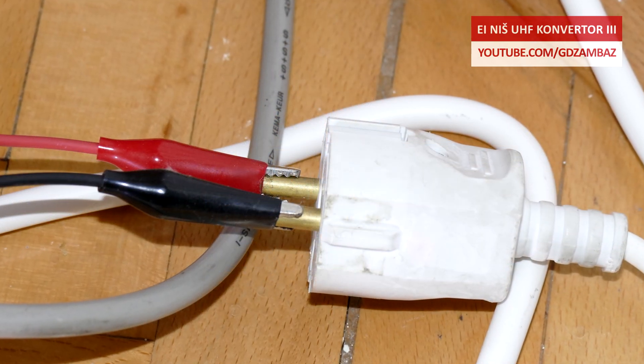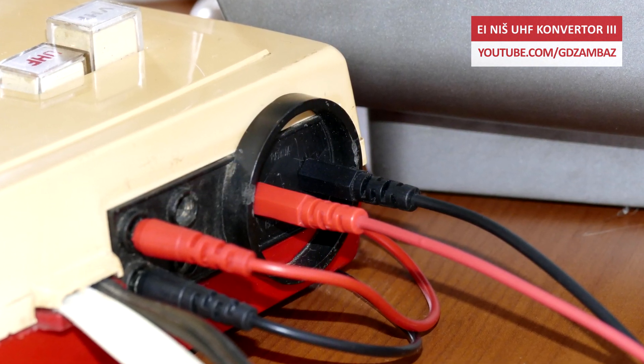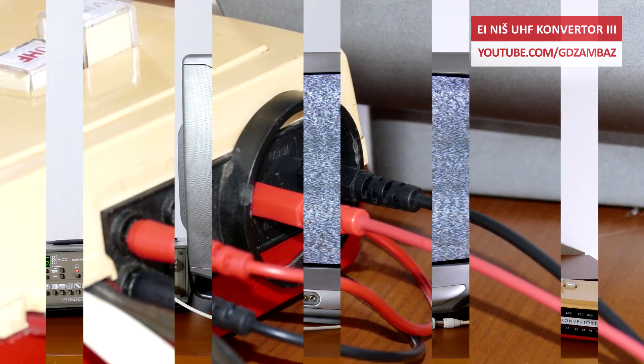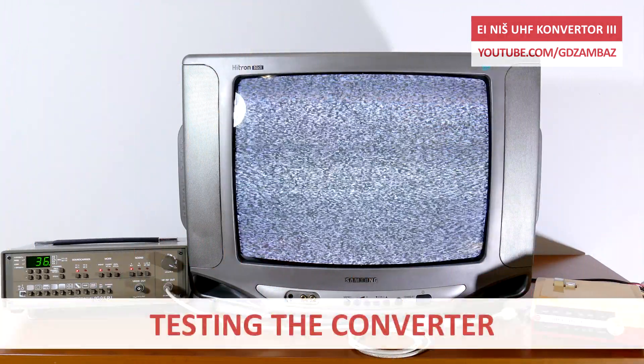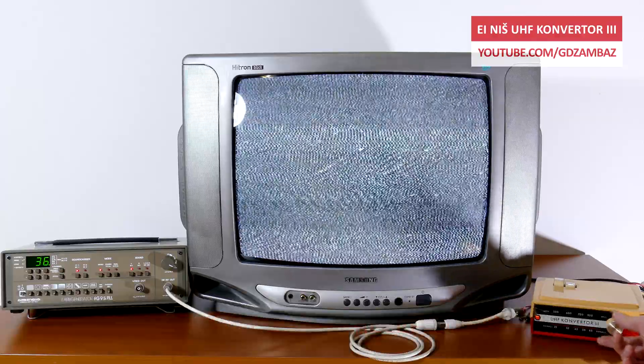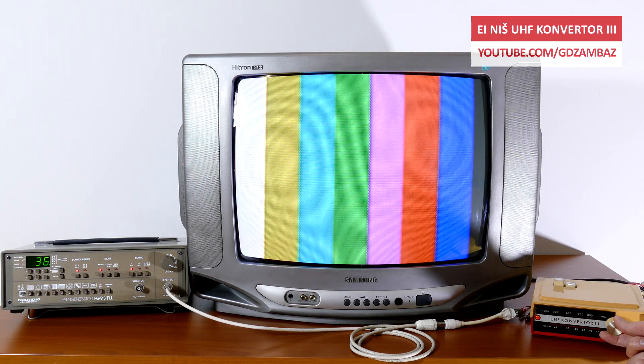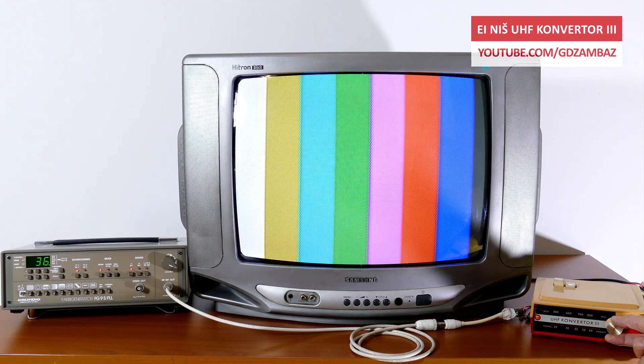My video light is plugged to the power socket of the converter to act as a load that is necessary for proper operation of the converter, as I previously explained. The generator is already set to UHF channel 36 and now I'm setting the TV for VHF reception on channel 4. Now by rotating the channel dial knob of the converter we'll tune to channel 36. And here it is — we see the color bars on the TV screen. With this, we confirm that this converter is still operational roughly 50 years after it was manufactured.